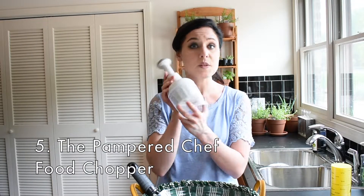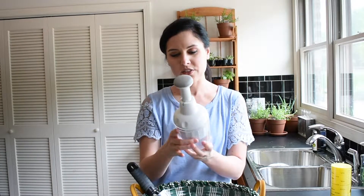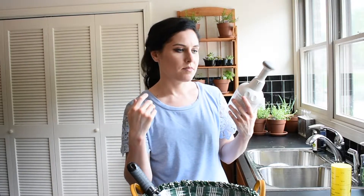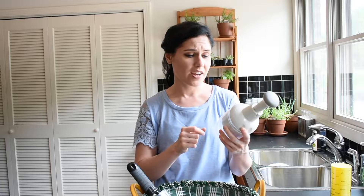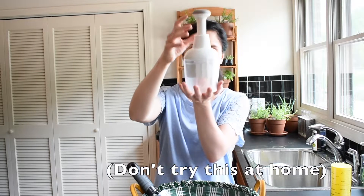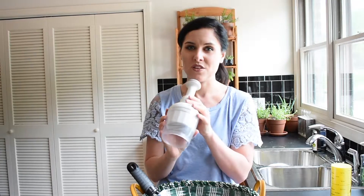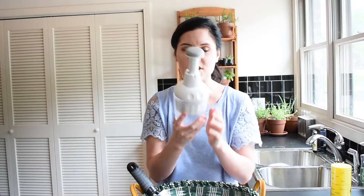So this tool right here is another Pampered Chef tool specifically, and it has always done me right in the kitchen. This is great for when you're chopping things and need to mince them very fine — chopping onions, celery, carrots, peppers, anything that needs to be chopped very fine. This is so quick and fantastic. You just cut things up small enough to fit under here, push down on this little plunger, and it chops things very finely and very quickly.